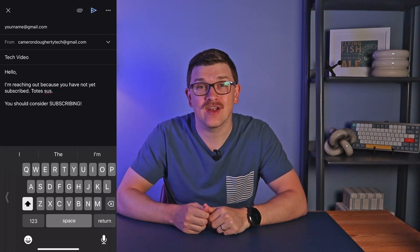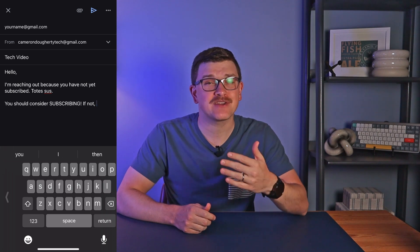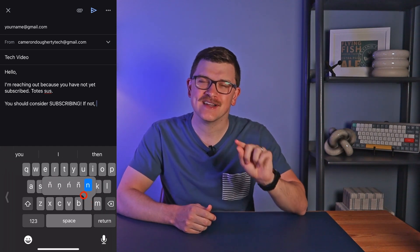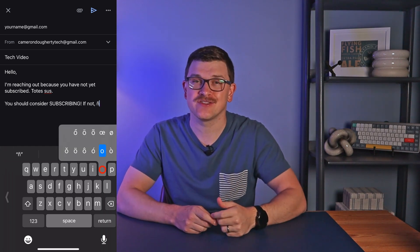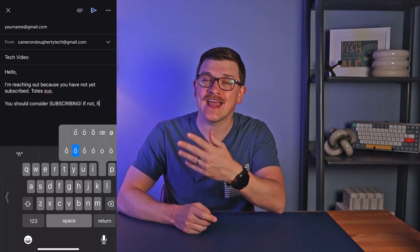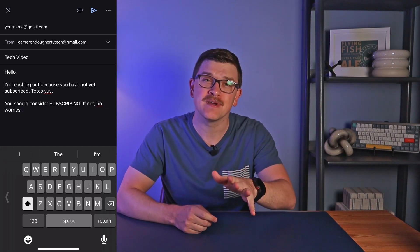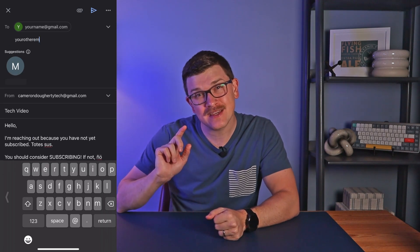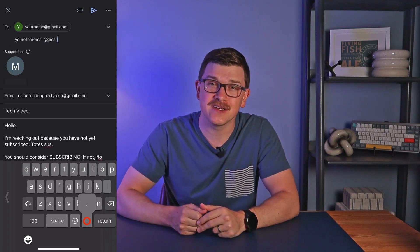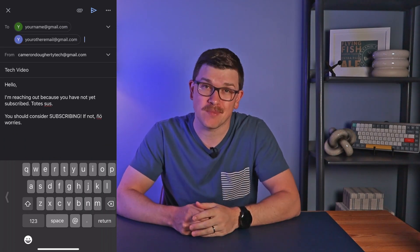Number 10 is likely already well known for any bilingual viewers, but if you need to add a special version of a character, just press and hold on the particular key to get to all the different variations. This allows you to add all of the enyes and umlauts that your little heart desires. A bonus tip is that when typing into a web address field, you can do the same thing and press and hold on the period to automatically add in .com or other common web domains.